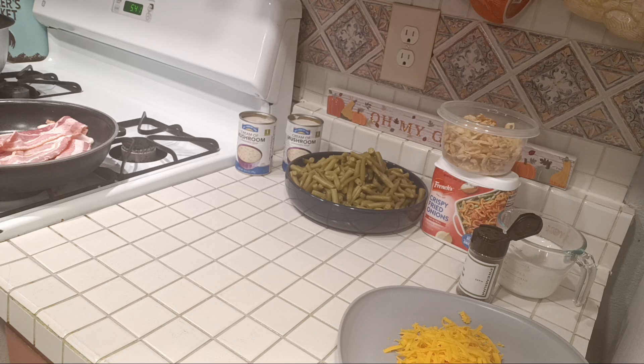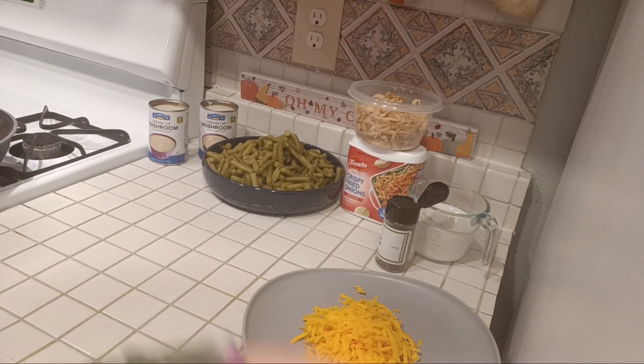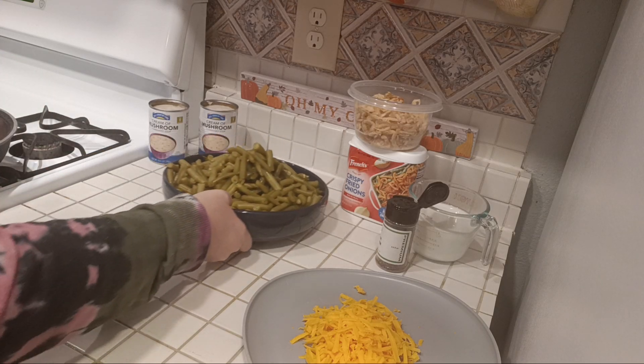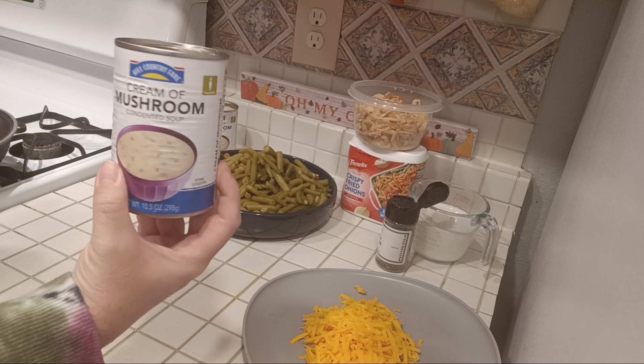I'm going to fry up six slices of bacon right here in the pan. You're going to need four cans of green beans — four 14.5-ounce cans — and I already drained and rinsed them and put them in a bowl. You're also going to need two cans of cream of mushroom.